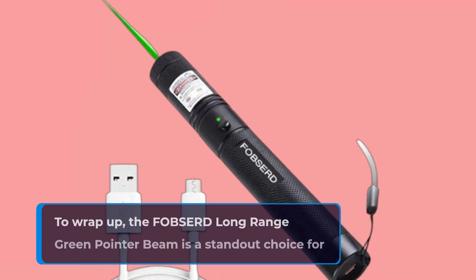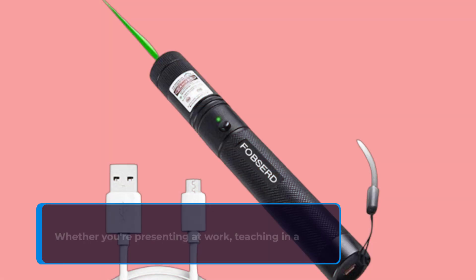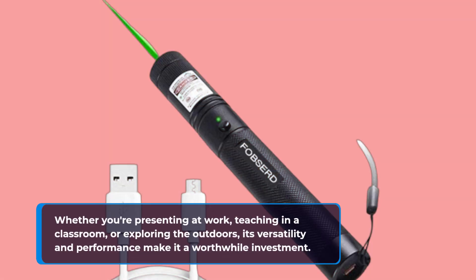To wrap up, the FOBSERD Long Range Green Pointer Beam is a standout choice for anyone needing a reliable laser pointer. Whether you're presenting at work, teaching in a classroom, or exploring the outdoors, its versatility and performance make it a worthwhile investment.